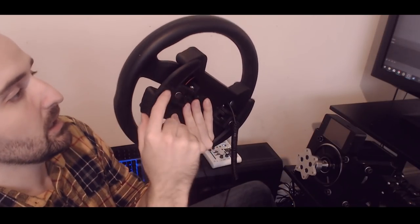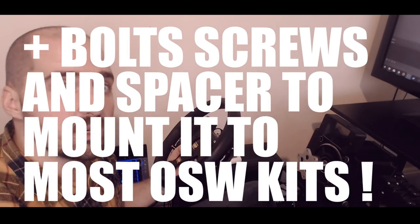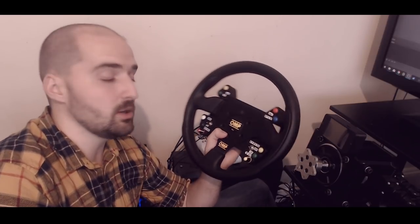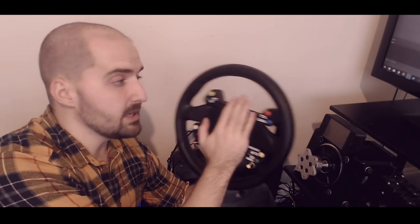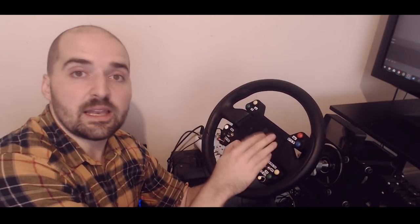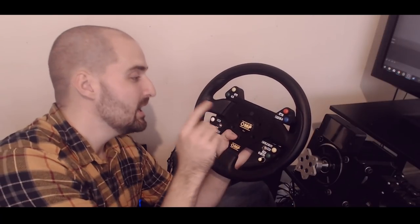Also included in the packet are two additional shifter paddles in different sizes — large, medium, and smaller — so you choose what suits you. You just get all these little extras that you wouldn't typically expect at this price point. I couldn't be happier with it. Disclaimer: sim-gear did send this to me for free, but having looked at the market, I don't think there's anything offering this functionality at this price unless you were to mod a Fanatec rim.